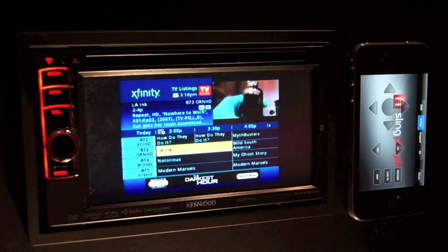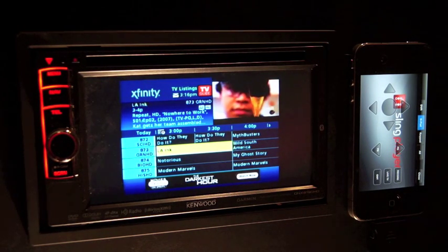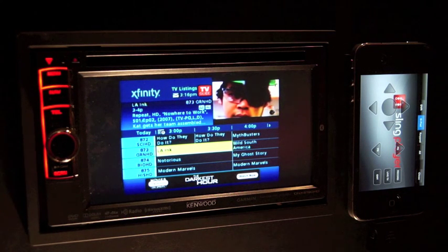This concludes how to watch your home cable service on your Kenwood multimedia receiver using the Slingbox, iPhone, and app mode.